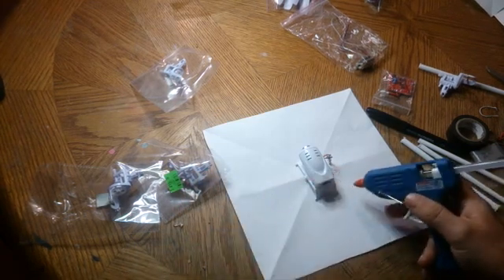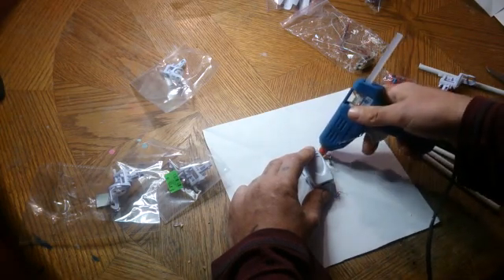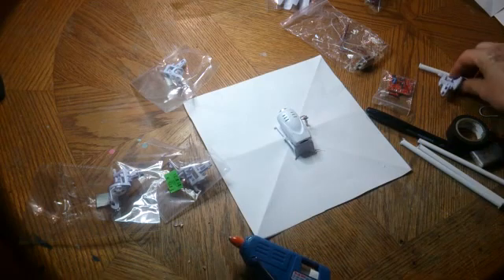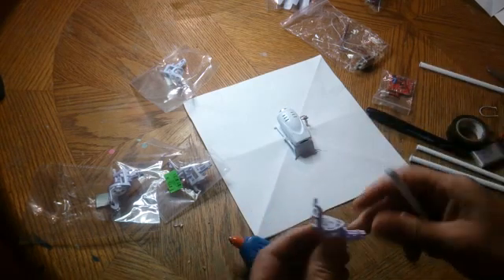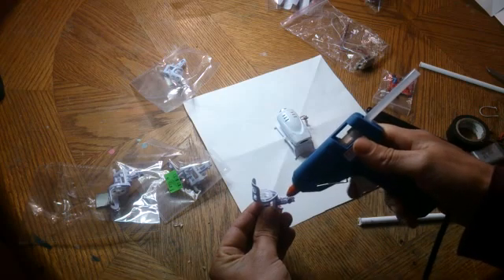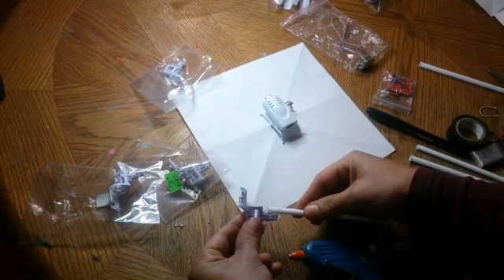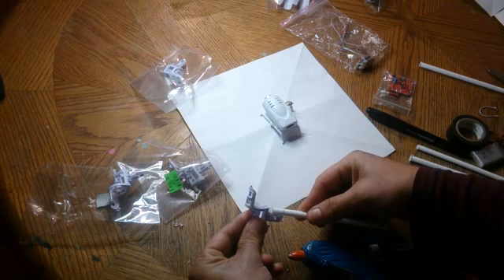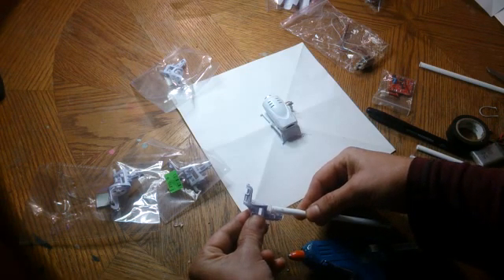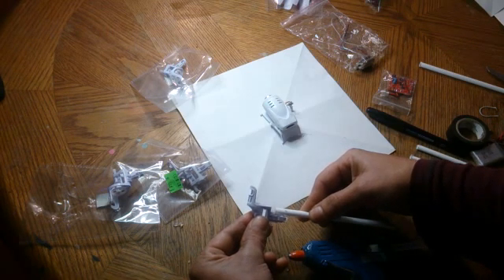For some reason the camera stopped there. So I'm going to hot glue this guy into place as well, just on the paper for now. So now I can glue these guys in. Hopefully it stays pretty straight — that's the only thing I'm worried about. But it is hot glue, so if you mess up you can always just take it back off and put it on again.